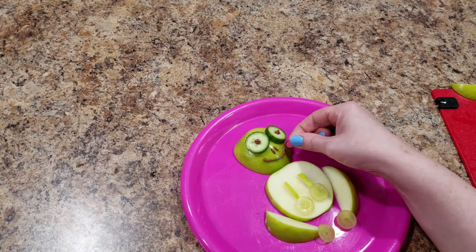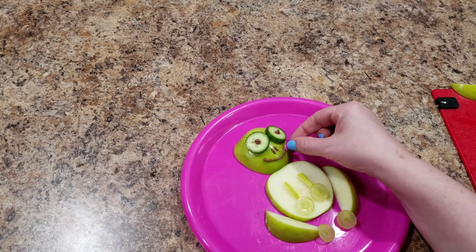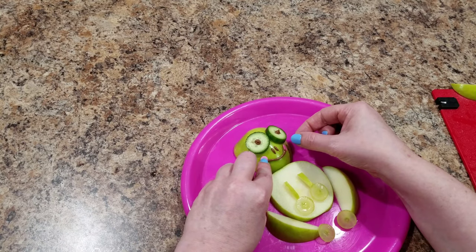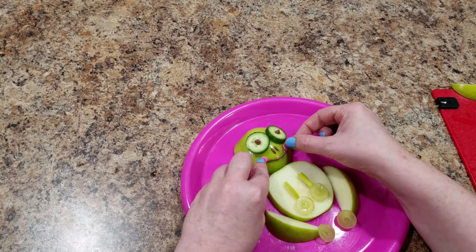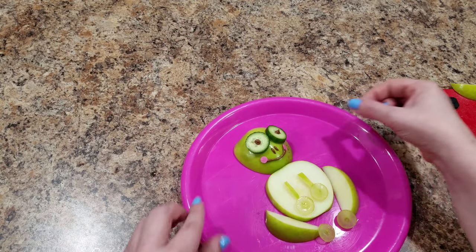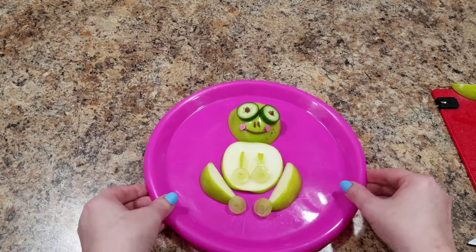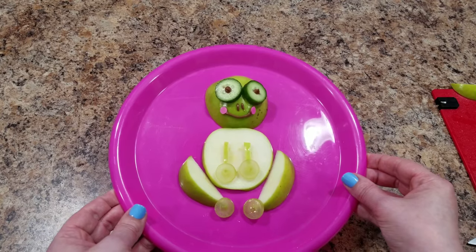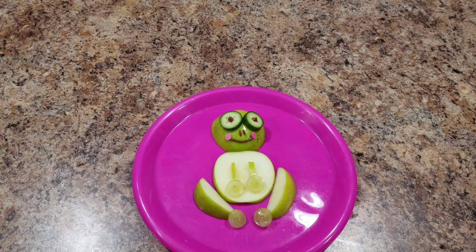One extra thing I did was add larger cake sprinkles for his cheeks. You can do this or skip this part — I personally don't think it added anything, nor would it take anything away if you just skipped that. But here is my frog. He just makes me laugh.